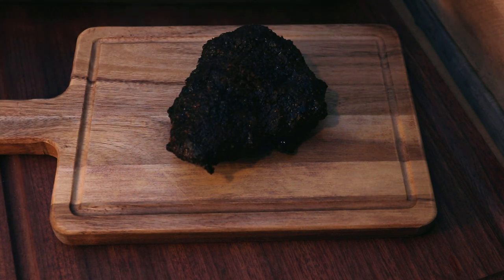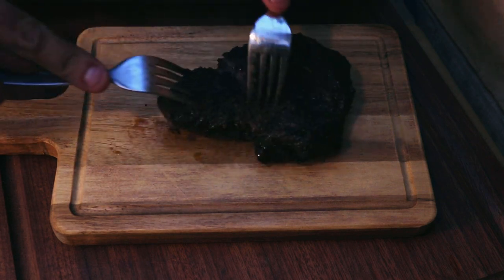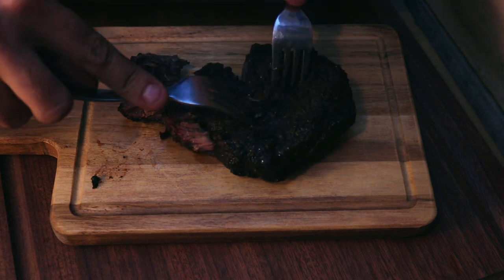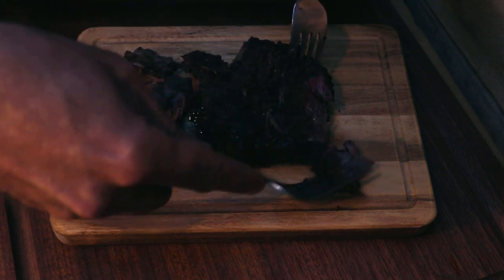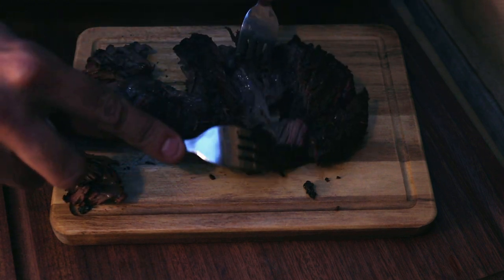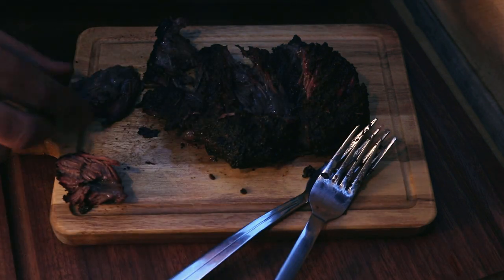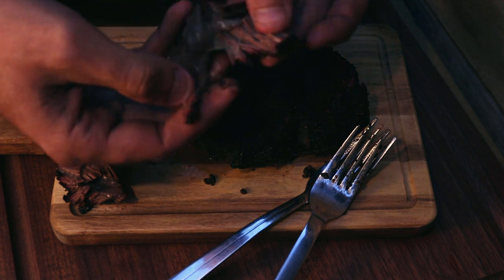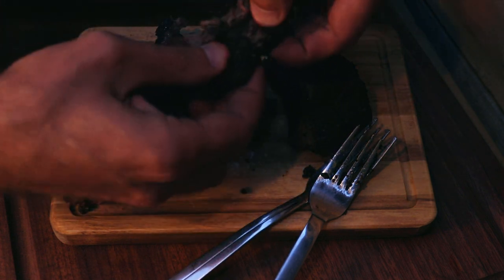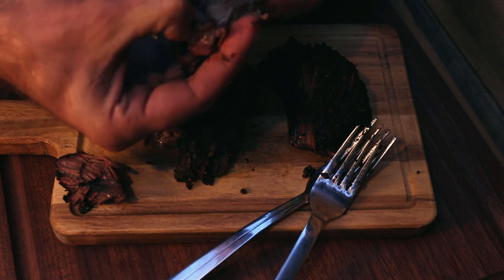We've been resting for just over half an hour. Pulling one apart - not too bad. They are tender; they could maybe have gone a little bit longer. You can still see some of the connective tissues in there, but they're definitely a lot better than the last ones I've done. You can see the fibers just pulling apart, which is what you want. Maybe not quite mash them with a spoon, but they're definitely pulling apart quite nicely.